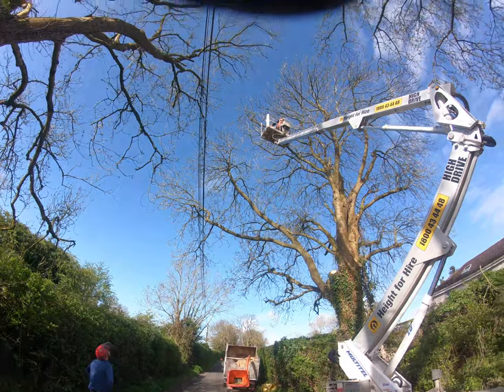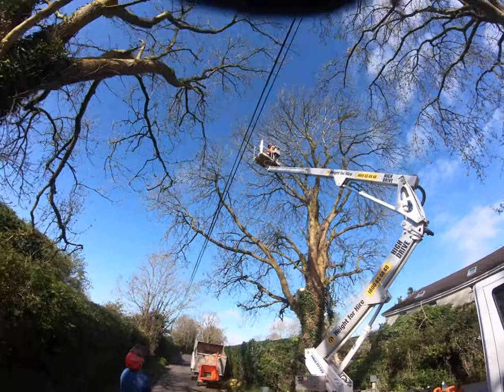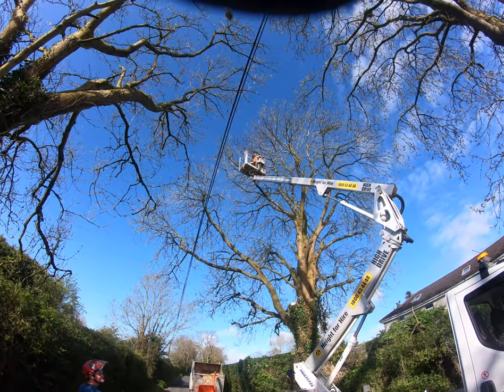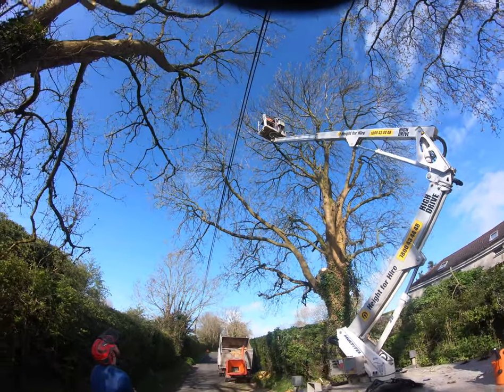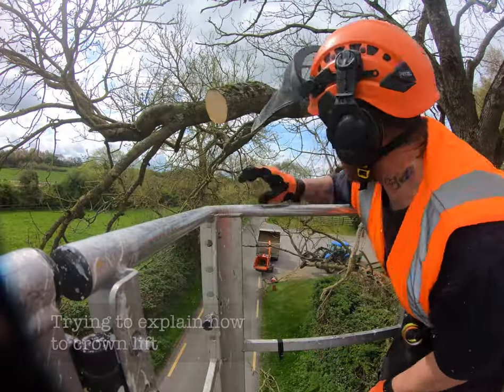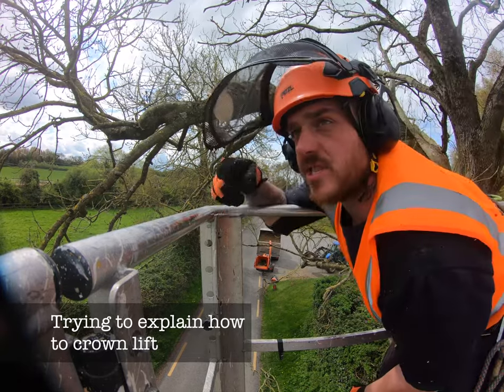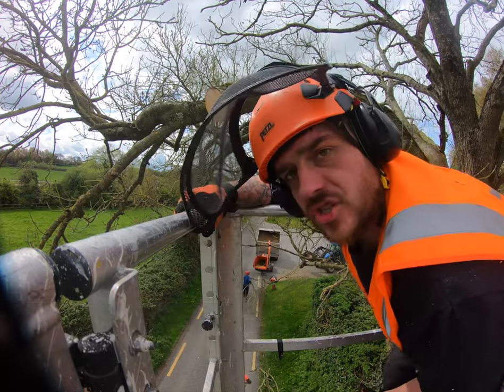Here's Kyle. Same process — crown lifting, taking out all the lower branches to keep things clear.